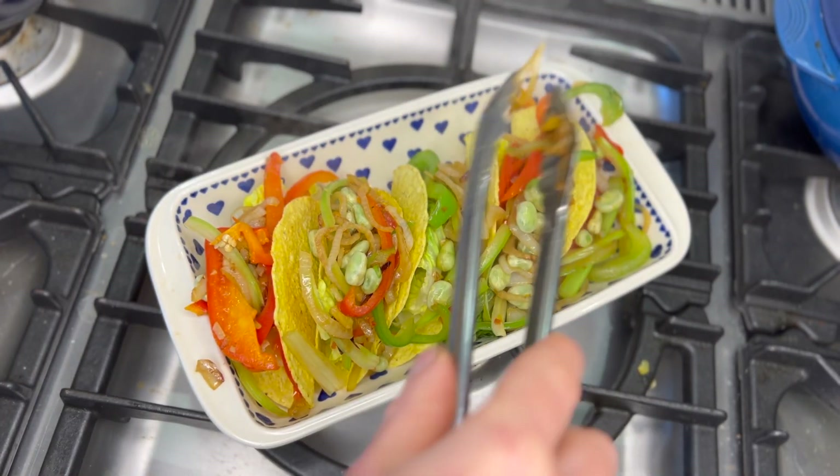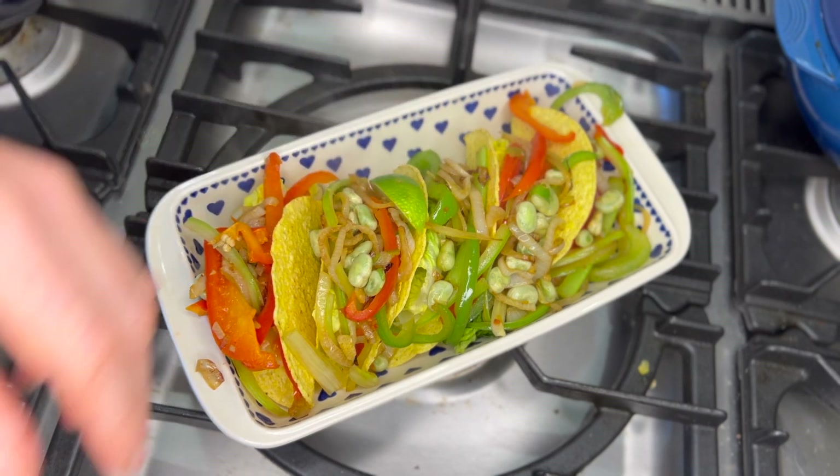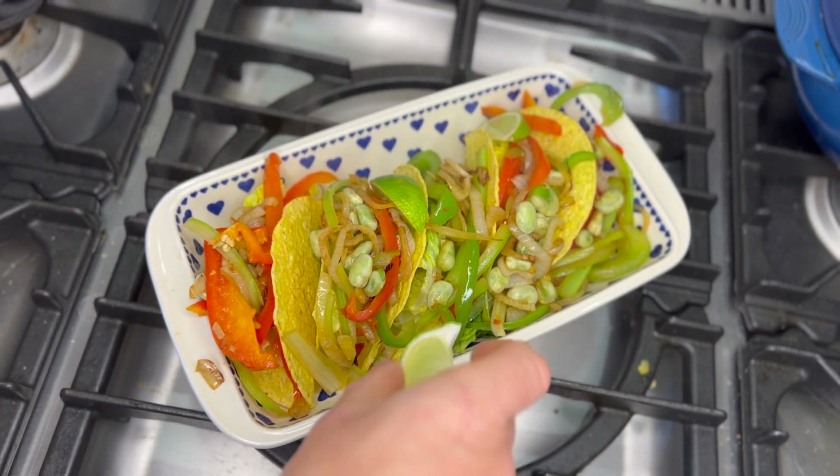Serve with maybe some salsa on the side and lime wedges.